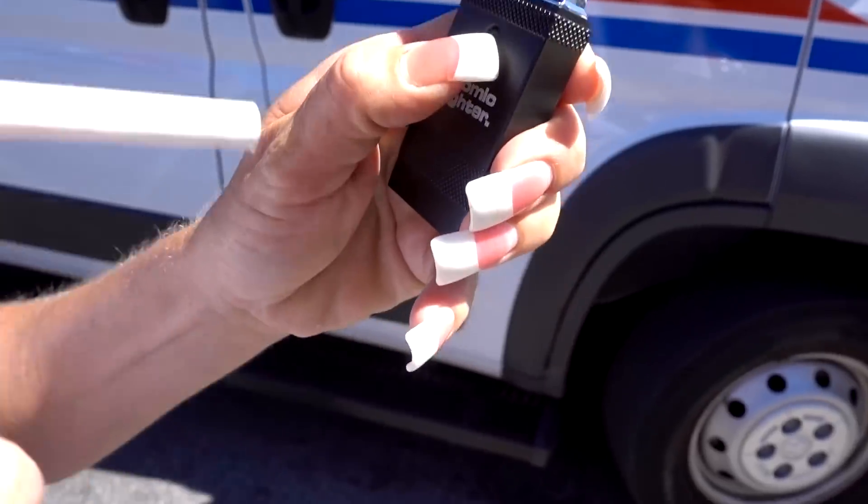One of the most important things for the Atomic Lighter was to see how it worked for cigarettes, so I went out and found some smokers. It only lasted through one smoker. Keep in mind, it had a full charge when I left and immediately stopped working after one cigarette.